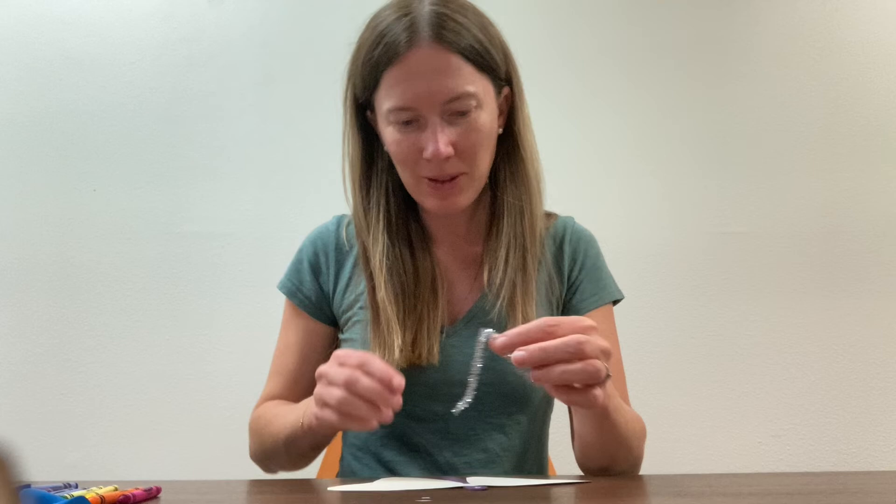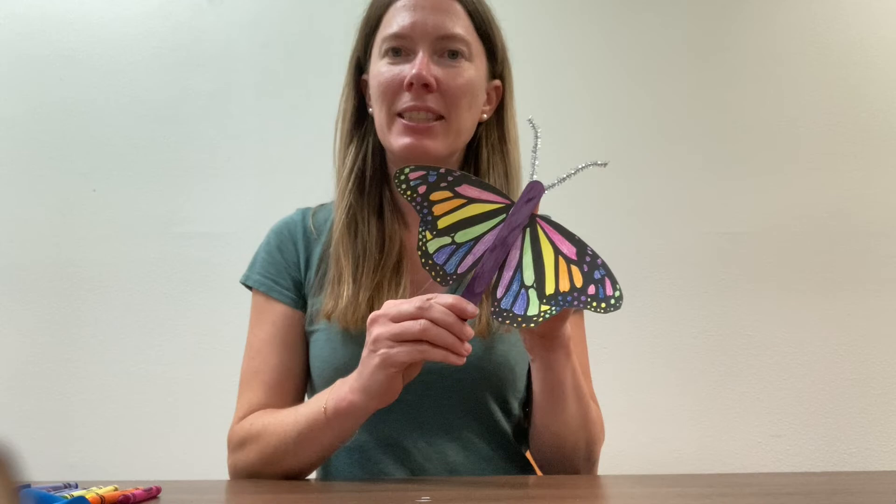It will probably take a minute to stick and dry, and then once it's done you have your butterfly. You can put it in a pot of your milkweed if you'd like.